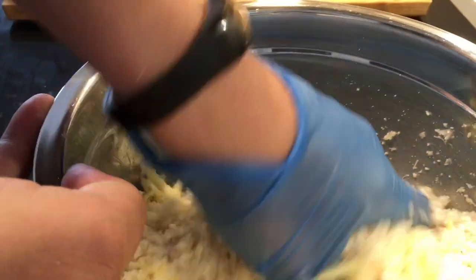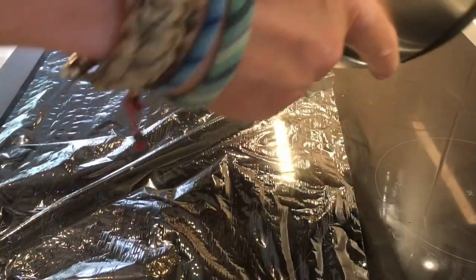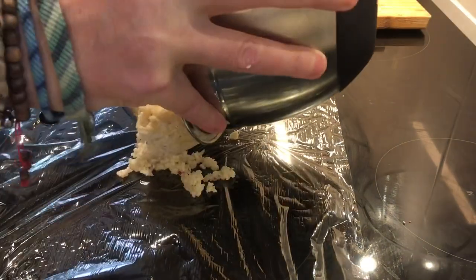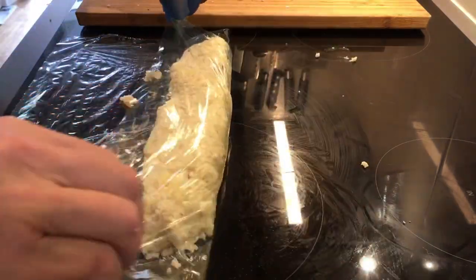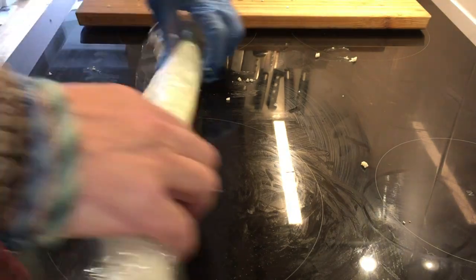So once it's fully incorporated, I'm putting it on a piece of cling wrap and just stretching it out. It doesn't really matter which shape you have — I just want it to cool quicker. So I'm wrapping this and then putting it into the freezer for about 30 minutes to let it firm up a little bit.